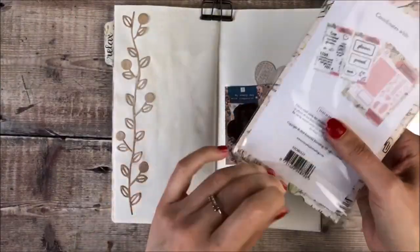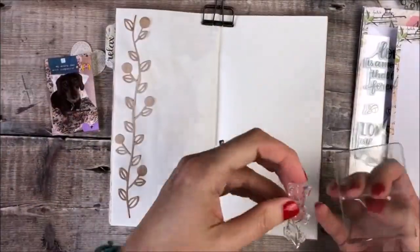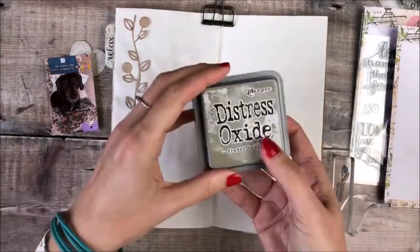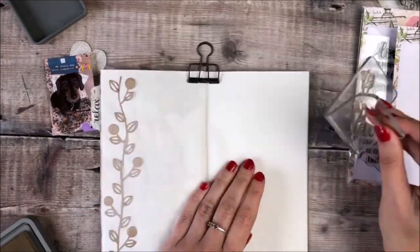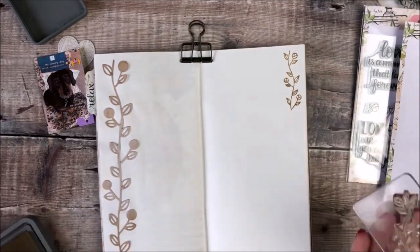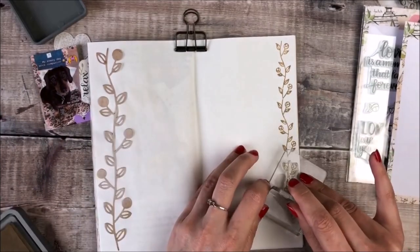And to tie in on the other side I'm using a stamp from the Love Words and Doodles stamp set and I'm using some Distress Oxide ink in Frayed Burlap. This ties in with the die cut on the other page but just adds a little contrast.